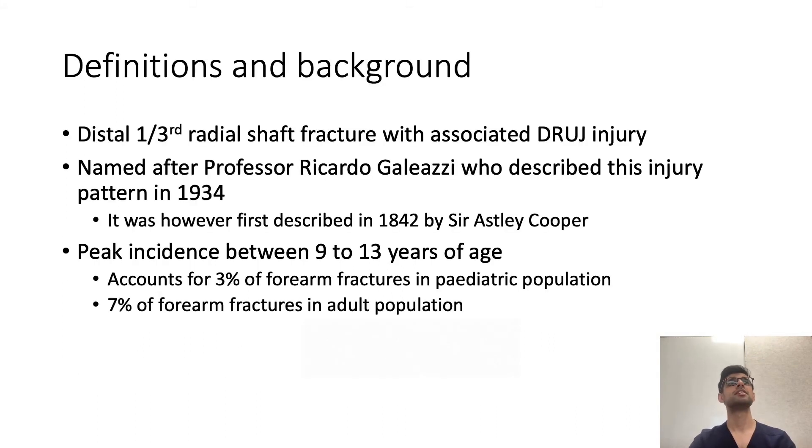For Galeazzi fractures, it's described as a distal one-third radial shaft fracture with an associated distal radio-ulnar joint injury. It was named after Professor Galeazzi, another Italian surgeon who described this pattern in 1934, though it was actually described much earlier by Sir Cooper — also known for describing Cooper's ligament in the breast and Cooper's fascia in the testes. It's most common in younger children, with a peak incidence between 9 and 13 years of age, accounting for about 3% of forearm fractures in the paediatric population and about 7% in adults.